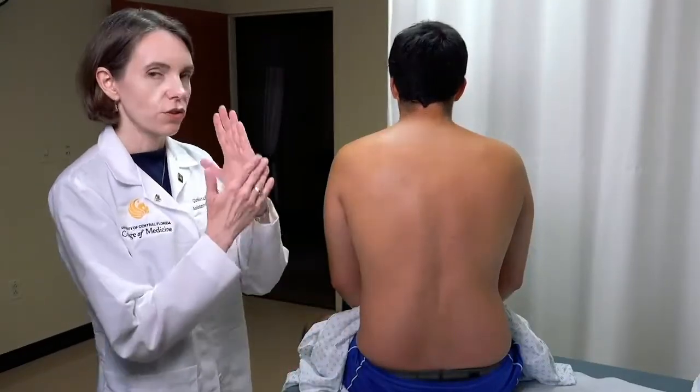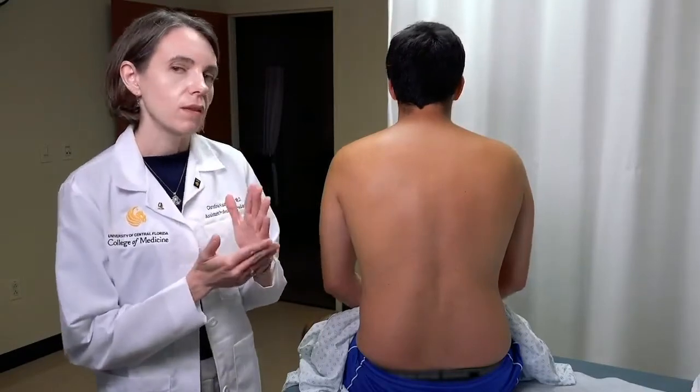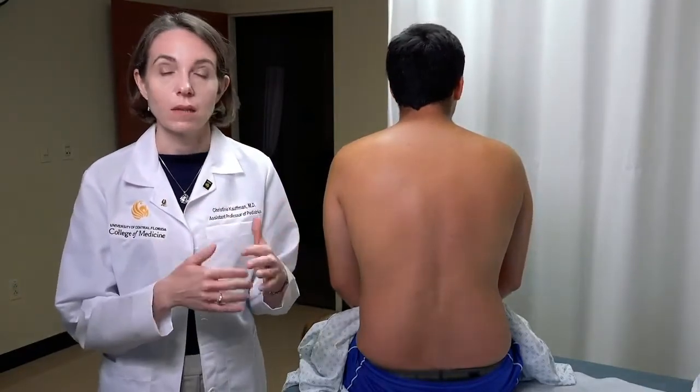Using the ulnar surfaces of your hand — because this is where we can feel vibrations the best — we're going to lay those against the chest wall while the patient says something consistent.